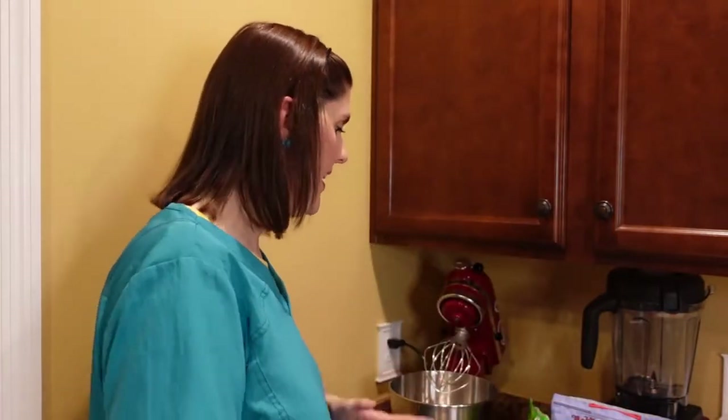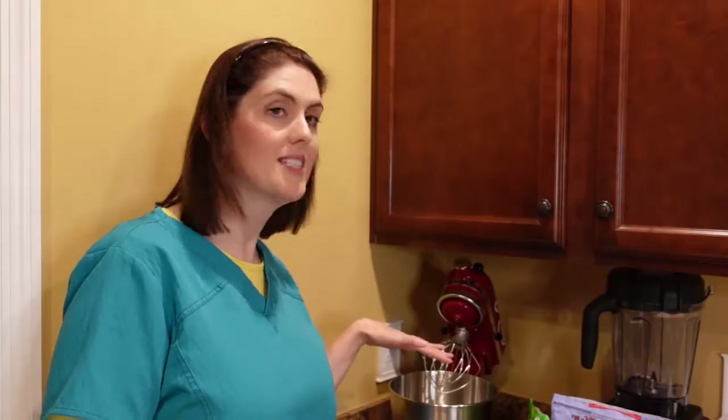This recipe is so easy — I just throw everything into my stand mixer, let it rip, then put everything into a baking dish and press it in, and that's pretty much it. I have all of my ingredients sitting here. I'm using the whisk attachment because the paddle attachment was in the dishwasher, and it worked out perfectly.